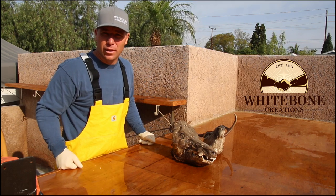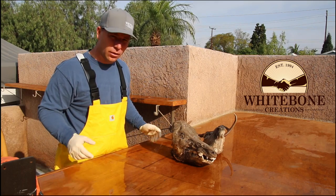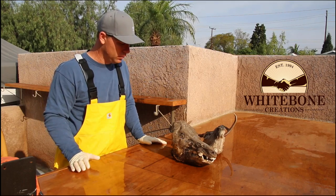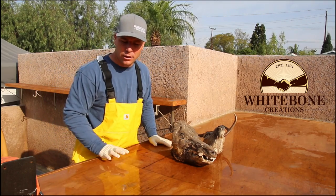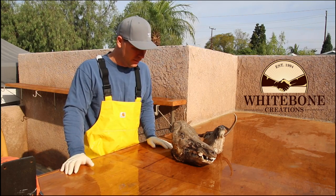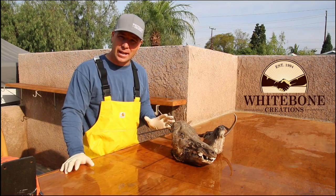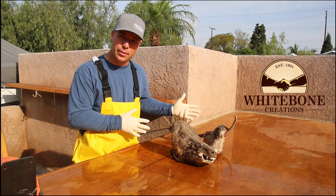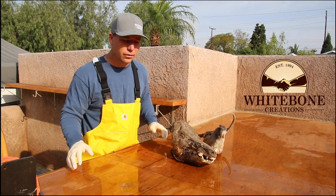Hello again everybody. My name is Ryan Olson with White Bone Creations. I wanted to touch on one more video. We had such great success in the last couple of skull videos that I wanted to do one more addressing some of the comments. The most frequently asked comment is: what do I do in the situation where I have a deadhead or a skull I found, or something that was my grandparents' and I just want to clean it up? What do I do?